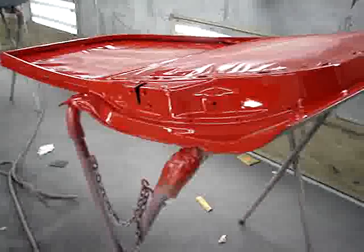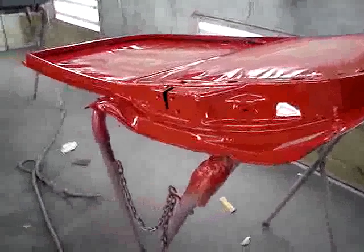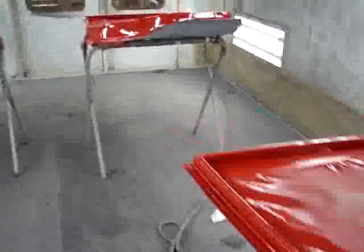Obviously, it's on a Land Cruiser here. And it's a base coat, clear coat — it's DBC, if that means anything to anybody watching.